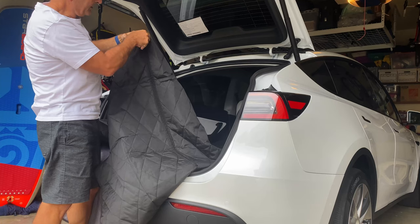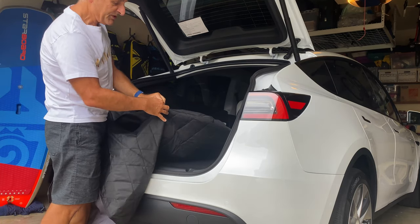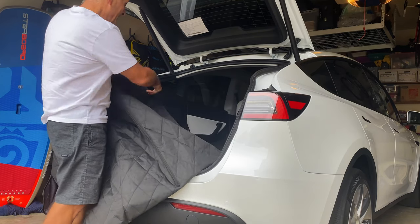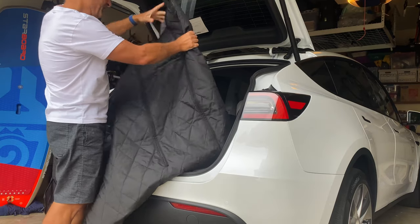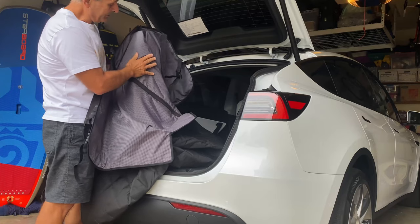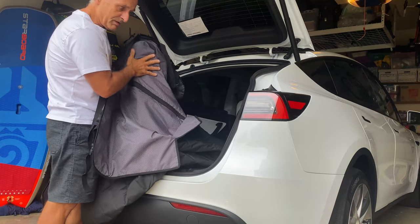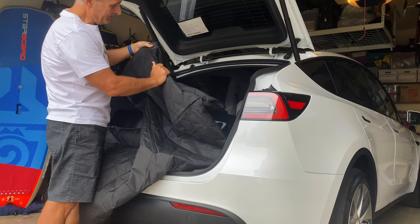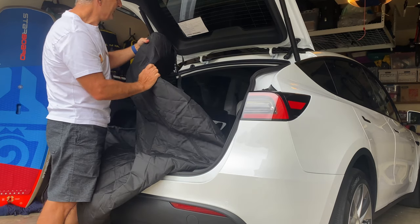This cargo mat has a split so you can integrate it when you put the seats down and you can actually fold the seats. It's pretty big. This is the interior underside — it's a little bit of a non-slippery, rubbery material, and the top is a waterproof material, some kind of polyester or something.